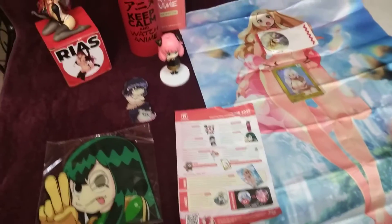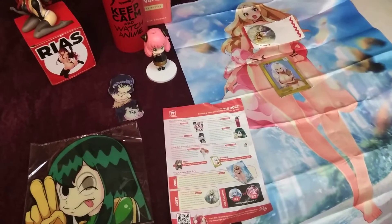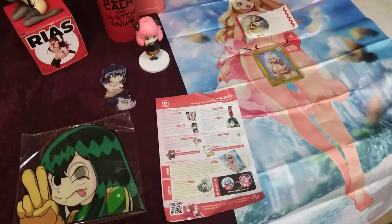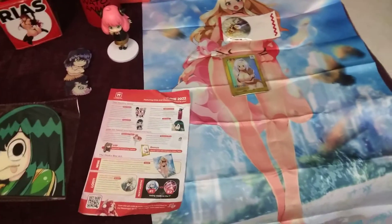I'm overall not happy with the box. The t-shirt I was advertised didn't arrive, and it was supposed to come in a nice sturdy box but instead came in a bag — I have no idea why.